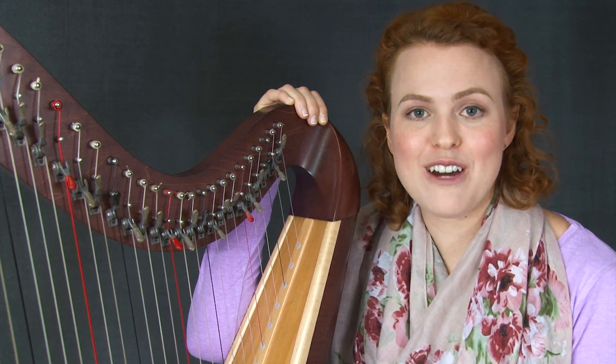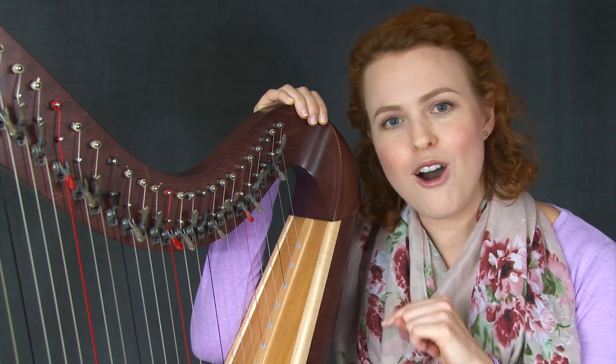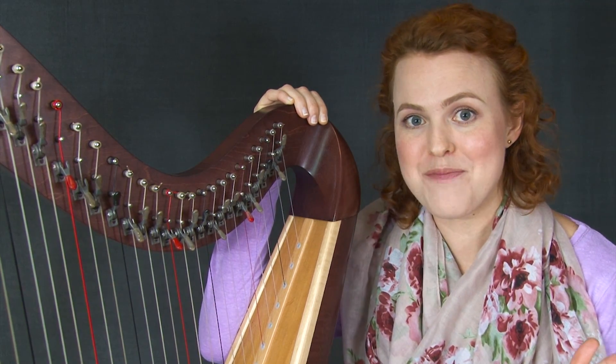Hello everyone! That was a little snippet of Mahogany Moon. I'm going to play through the whole piece at the end of this video, but let me tell you a little more about it.